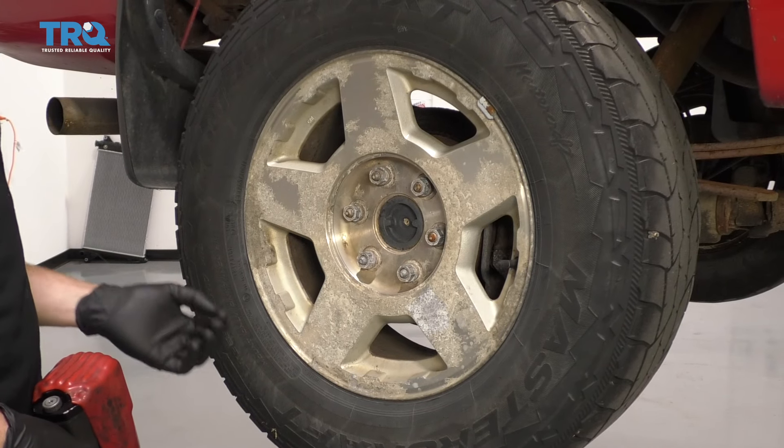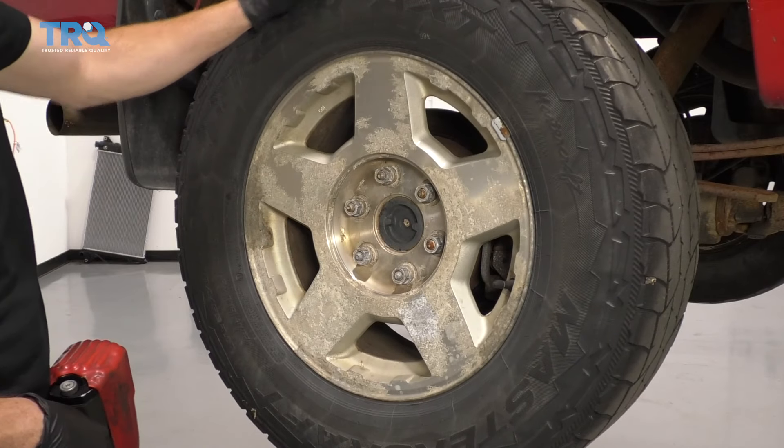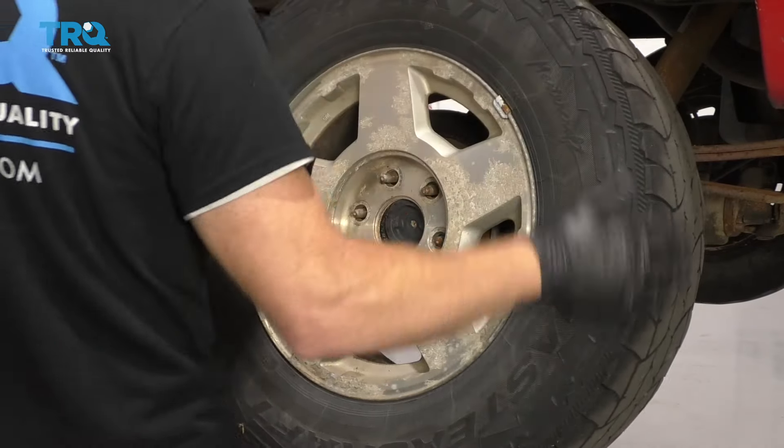One of the first things we have to do is safely raise and support the vehicle. Once you have your wheels off the ground in the rear, we're gonna go ahead and remove all six of these lug nuts and remove your wheel.